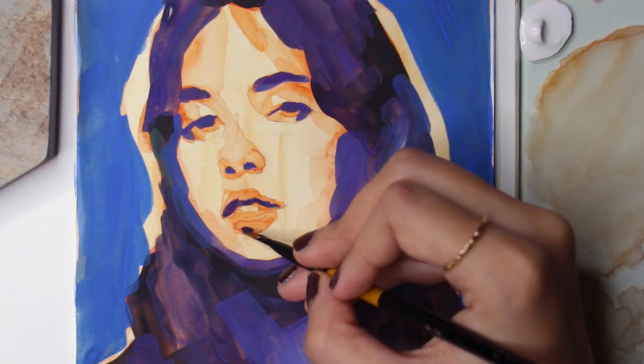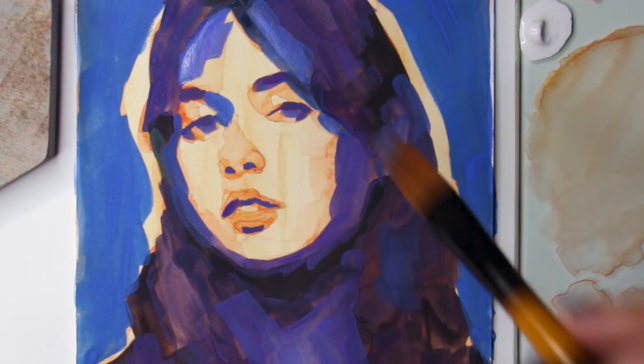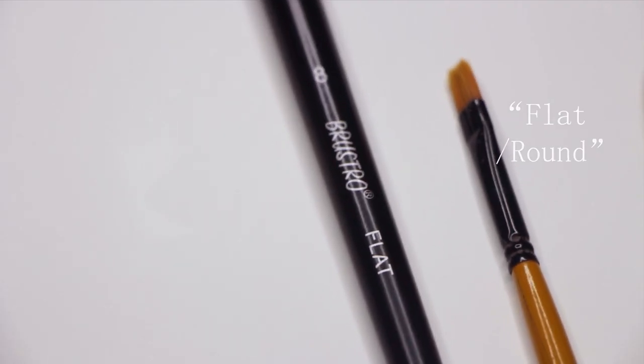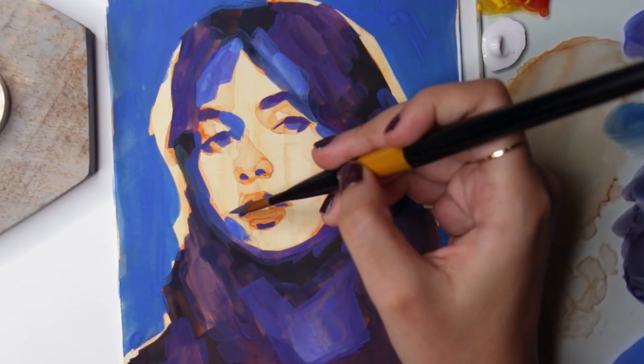For brushes, I would highly recommend synthetic brushes and staying away from watercolor brushes, as they absorb and retain a lot of water and that can make your mixes way too watery. I use these from Roostro, mostly flats and some rounds. For the palette, I use this piece of glass — you can use any other palette which you use for your watercolors, or also use a glass from a picture frame.